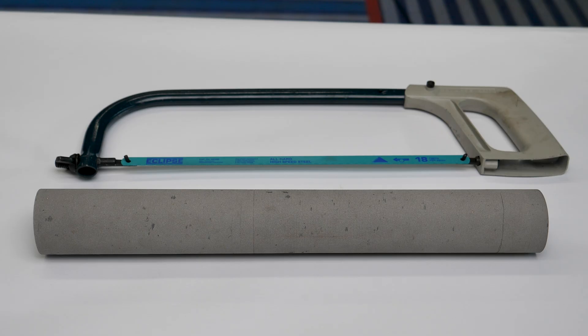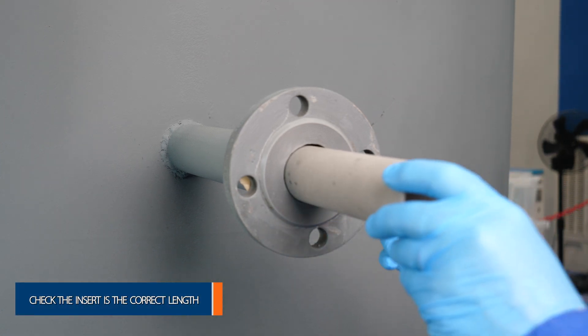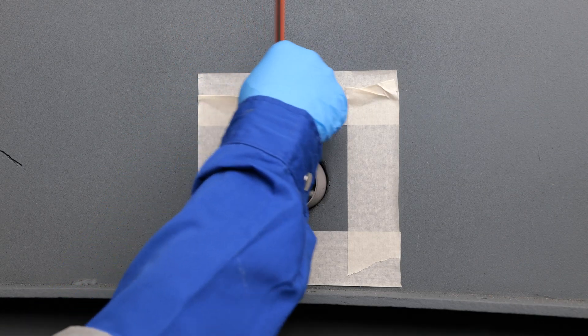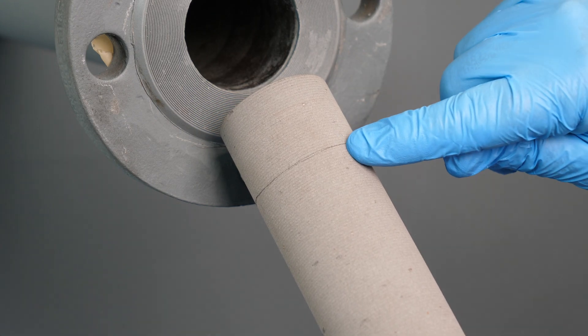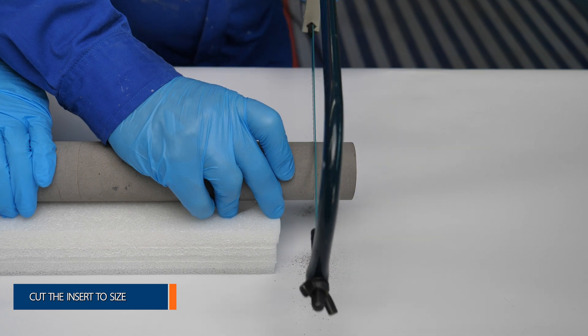First, it's time to cut the Belzona insert to size. Place the insert inside the nozzle to check the length and mark any excess that needs to be removed. A hacksaw can then be used to cut away any extra length from the insert.